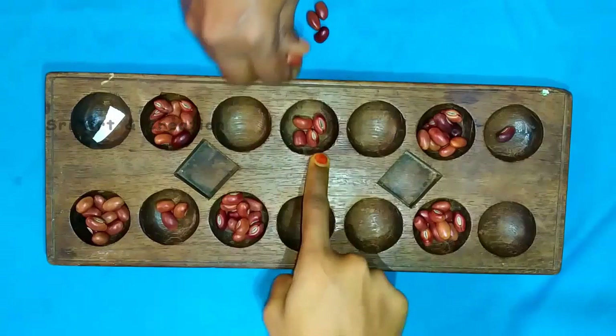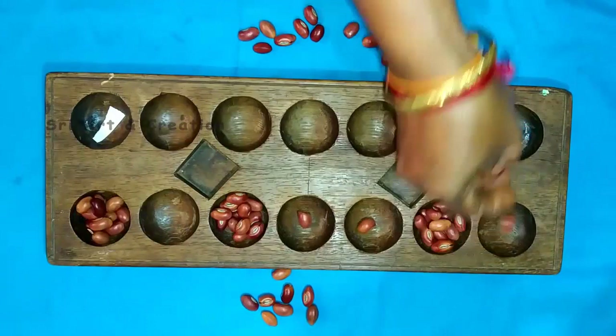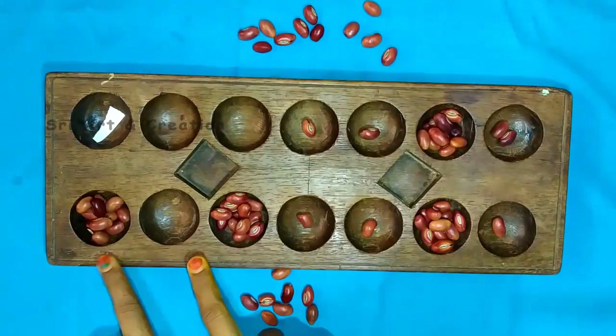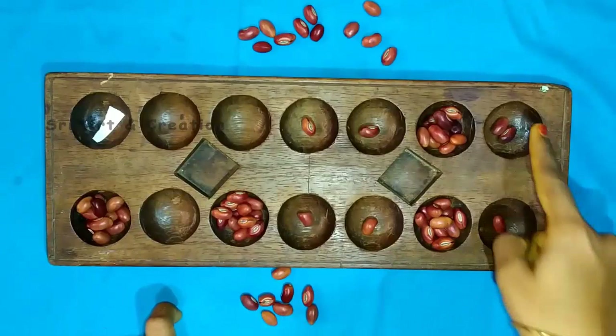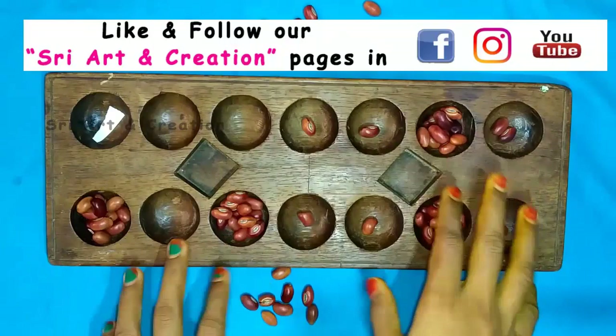Now we will add two pieces of the two pieces. I will add 4 pieces of the two pieces. Now we have three trees. Now we can add this tree to the tree. We can calculate and calculate.